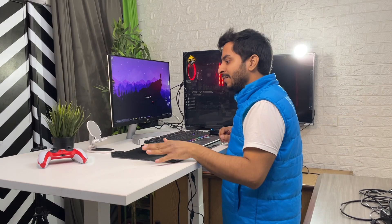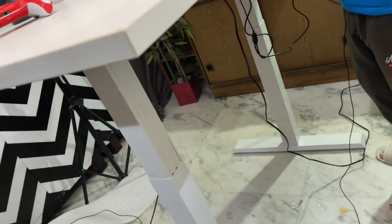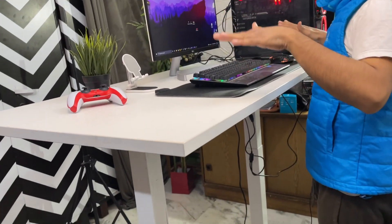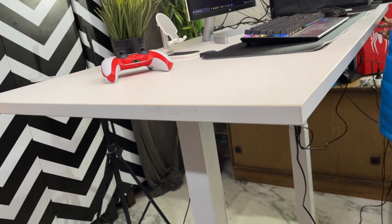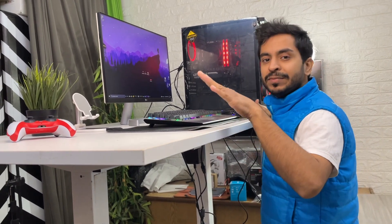So guys, this segment I'm shooting is two days after the last segment. I have been editing on this table, working on it. After two days of usage, I realize this desk has improved my entire workflow significantly. I have noticed from other videos that many similar desks have wobble and shakes, especially at extreme heights. So I want to show you — I've set my stand height and I'll take it to the full maximum height, and then we'll try to shake it. And see — there is so much stability. Other tables I've seen on YouTube are literally dancing, but this one has no such issue.